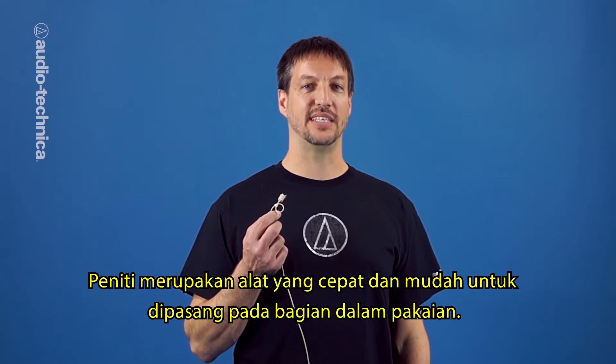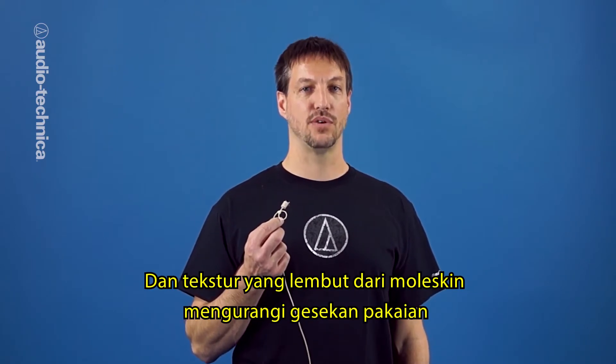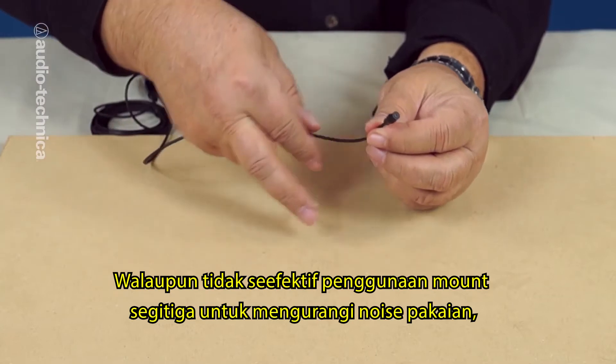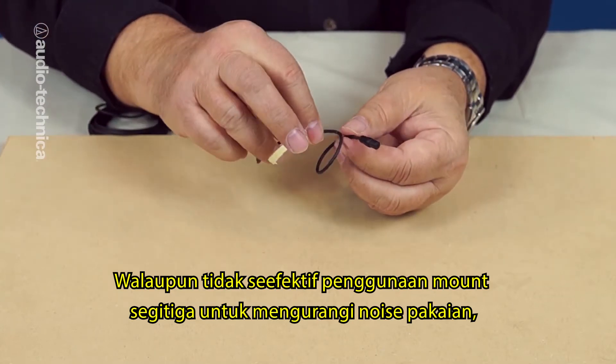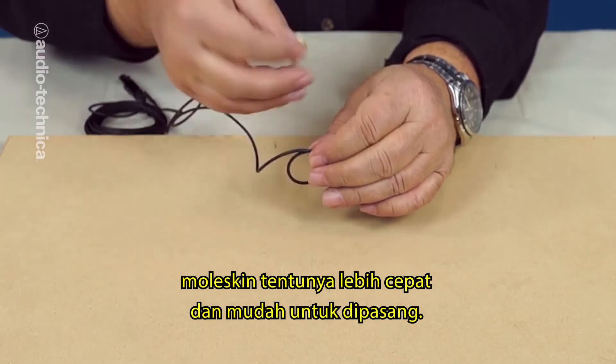The safety pin is quick and easy to attach to the inside of wardrobe, and the soft gentle texture of the moleskin reduces clothing friction while its padding insulates the mic from vibration. Although not quite as efficient as the sticky triangles for eliminating stubborn clothing noise, the moleskin rig is definitely a lot faster and simpler to deploy.